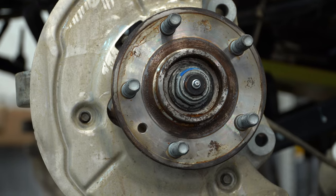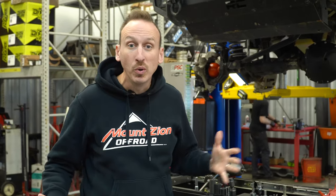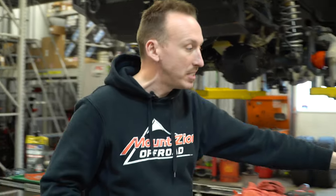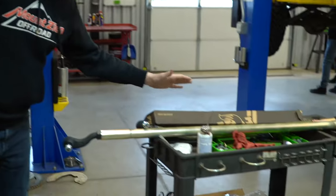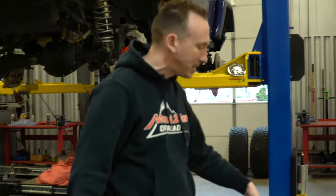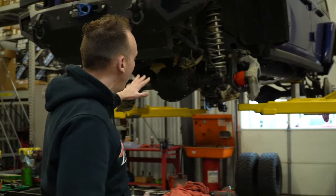The Jeep already has Metal Cloak's full skid plate system, which is cool. Eric, while Grant's wrapping that up, is assembling steering. We've got a drag link and tie rod here on the cart. We anti-seize all those threads, so he unthreaded those. He was working on some control arms as well. As soon as Grant gets this thing down, Eric's going to take over and get the rest of the suspension done.